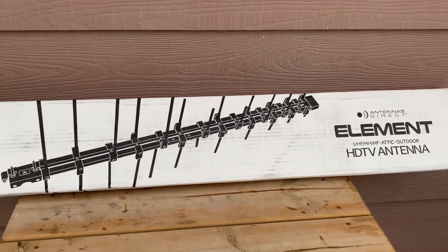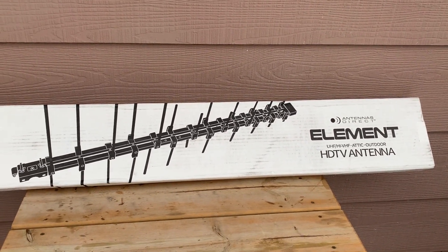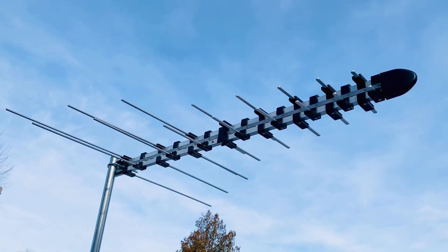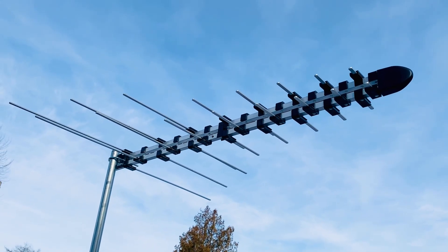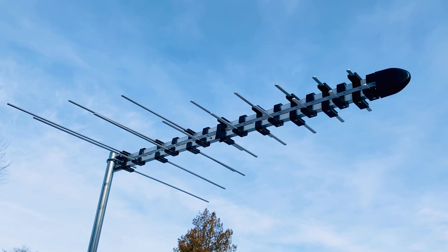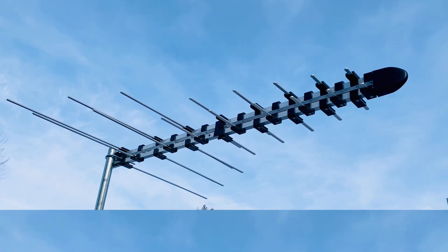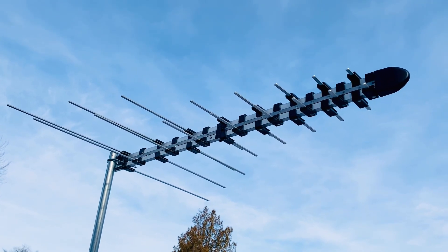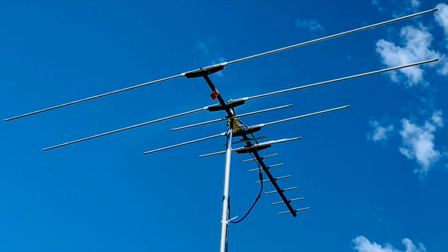The Element antenna from Antennas Direct would be an excellent all-around TV antenna for most reception situations, given that it's designed for high VHF and UHF TV stations from channels 7 through 36 — which is where most broadcast stations are in most TV markets. Some markets do have channels on low VHF from 2 to 6, and if you need to receive one of those, your best bet would be to find a properly sized Yagi antenna with really long elements.